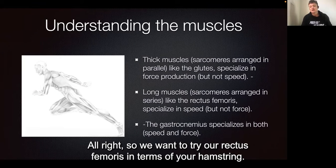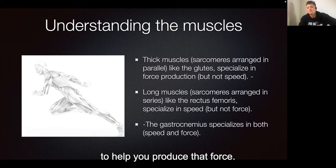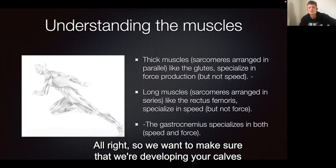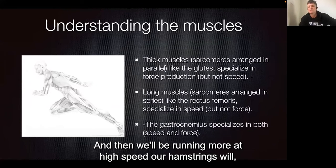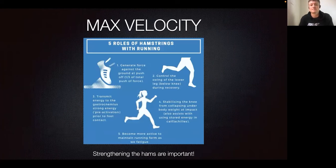We want to develop your long muscles — your rectus femoris and your hamstrings — to help you produce that force. In terms of your gastrocnemius, which is your calf, that has a balance between the two. We want to make sure we're developing your calves, as they work a lot with sprinting, particularly around acceleration. When we're running at high speed, the hamstrings take a fair bit of the load and your rectus femoris will work a lot more.